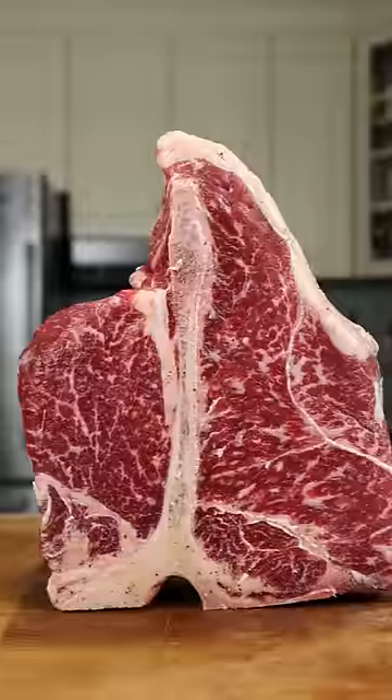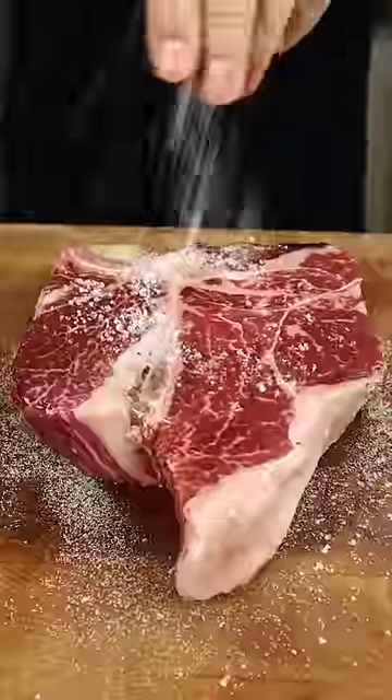This is how I like to grill a porterhouse steak. Oil binder, salt, pepper, garlic powder, and get it on the grill.